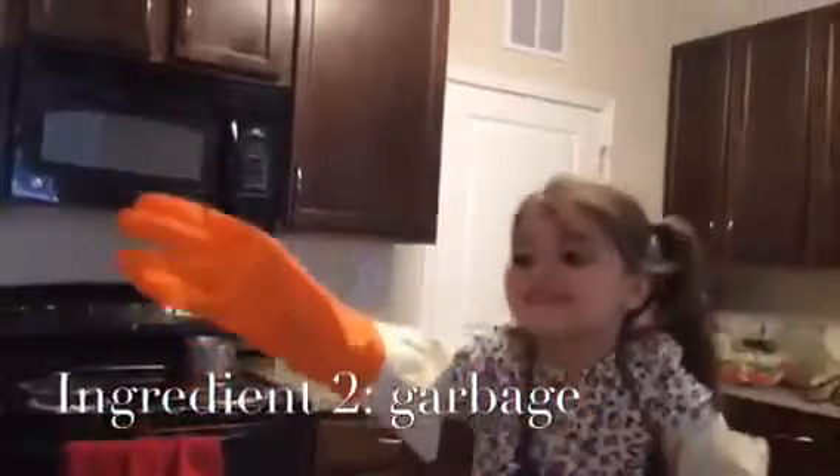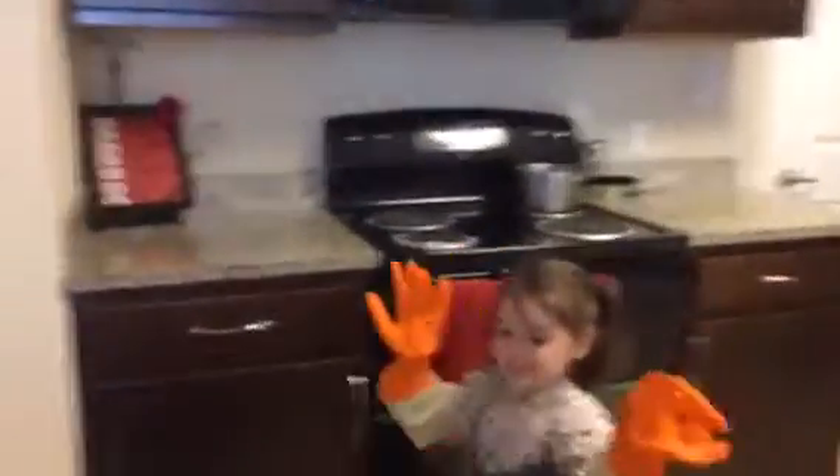Now we're going to grow some out of the garbage bag. Pour. There! Let's go! Put some more trash in.